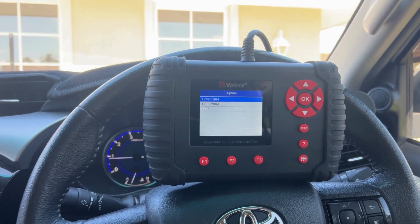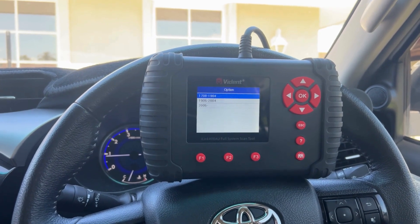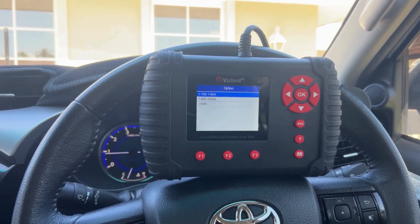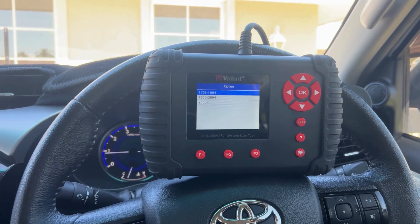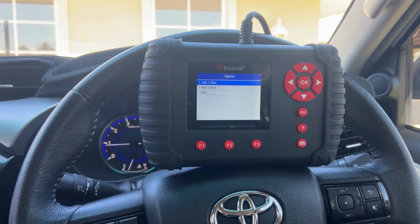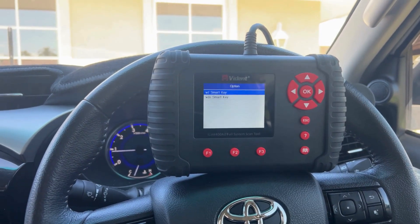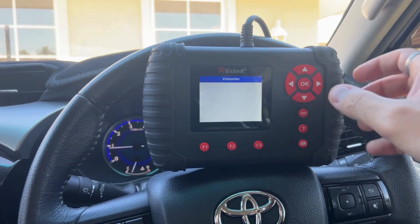Once you've selected the model, you'll now go into the year screen — this does sometimes confuse people. The top one is August 2017 through to April 2019, and the next one down is May 2019 through to April 2020. This is a 2019 model, so we'll go May 2019 with smart key.